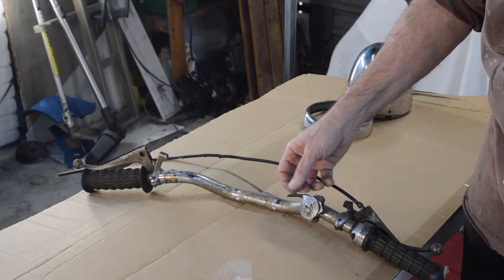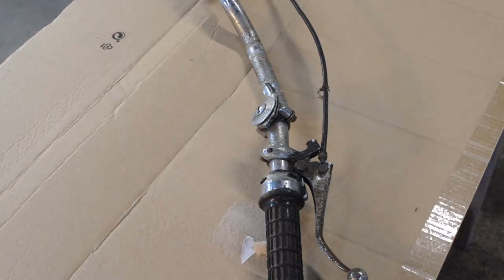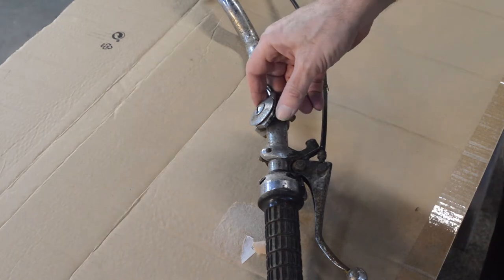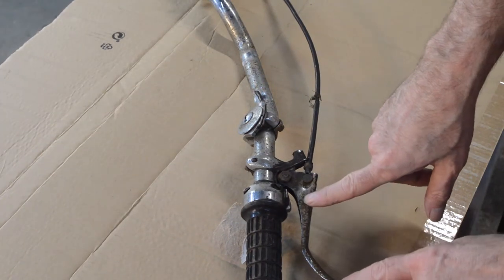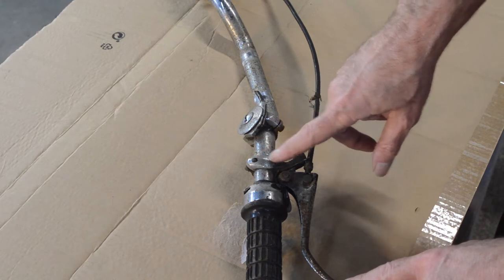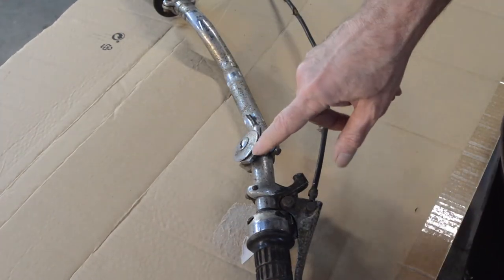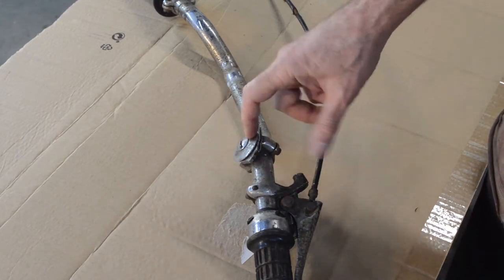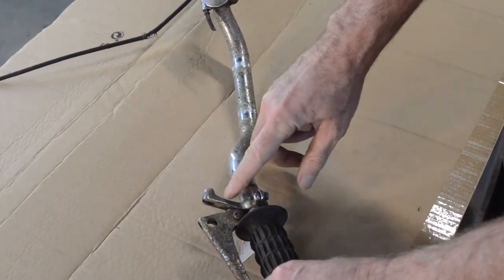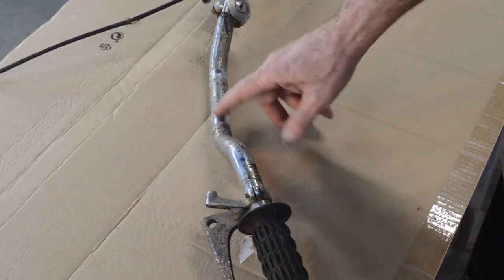My friend said given most of it is sport I should build it up as a sport and replace bits as and when I can afford them or find them. So we're going to start saving bits, and first up the handlebars. Given the success of the headlamp bowl, I'm going to try and clean the bars up. But the levers are no good. The Mazak will probably sand down and I can paint it silver. The twist grip appears okay, the rubber is obviously gone, and the choke mechanism is missing its little lever.